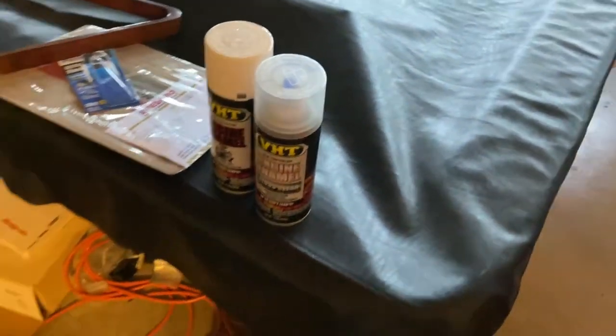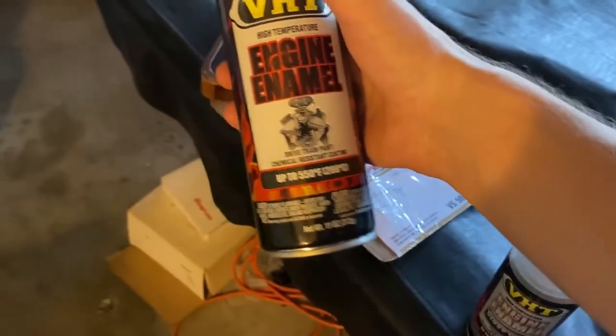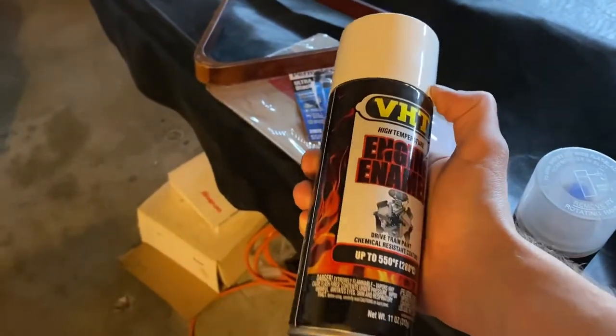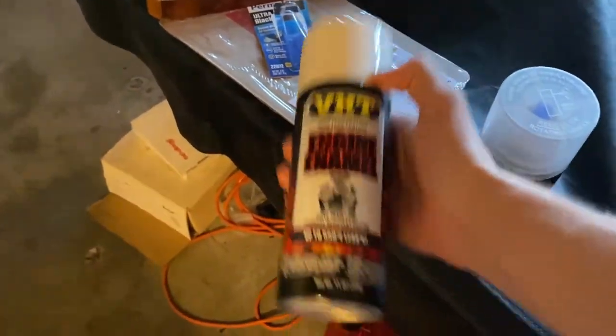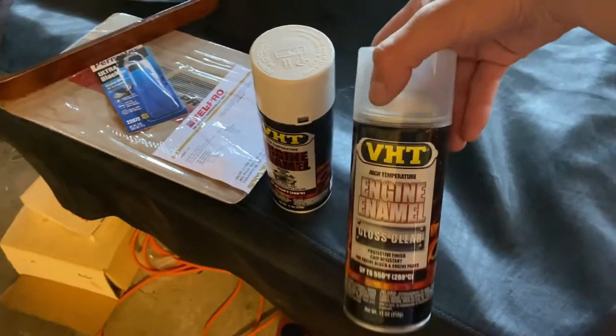Welcome back to my channel. In today's video we are going to be painting the intake manifold that I took off the other day. I was debating coloring it black or red but I finally decided on white. I don't know if there's gonna be too many colors in the engine bay or how it'll look, but we're gonna try this. We have some VHT engine enamel white — not really sure if you need this high temperature paint for the intake manifold since I don't think it gets quite as hot as the valve cover, but why not. I also got some gloss clear from our last project with the valve cover.